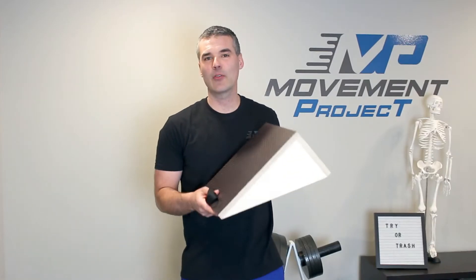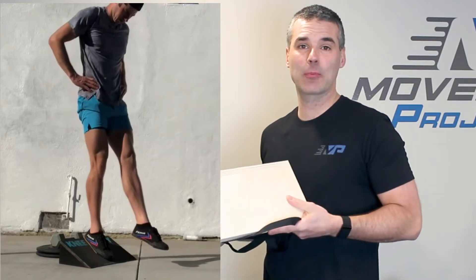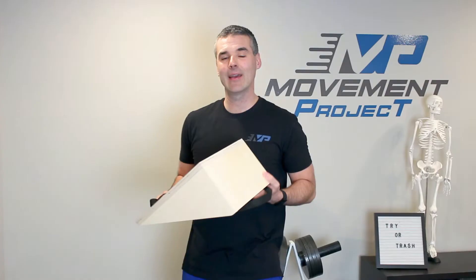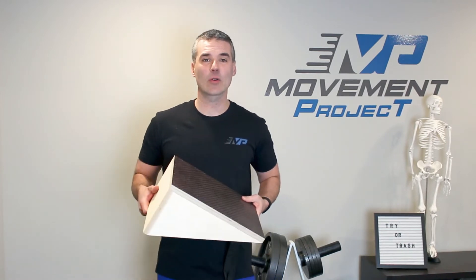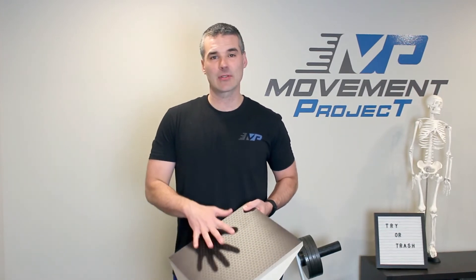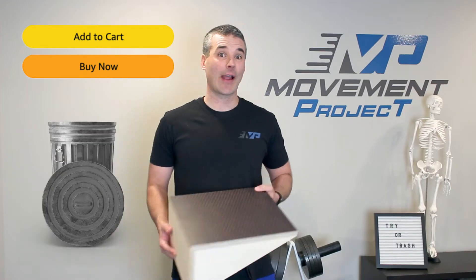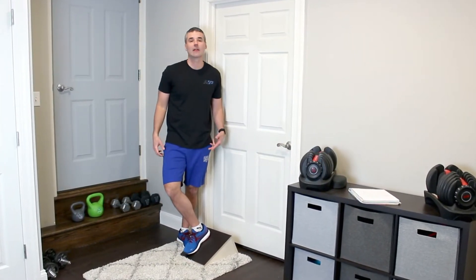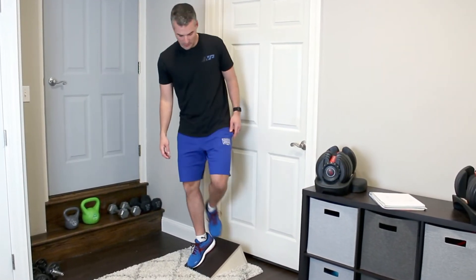The first product I'm going to be reviewing is a slant board, which has gained a lot of popularity because of Ben Patrick's Knees Over Toe program and the effectiveness it has for increasing your vertical leap and helping reduce knee pain, primarily associated with tendonitis. This is not an endorsement for any specific product, but just looking at the general idea of adding this type of product to your home exercise arsenal.